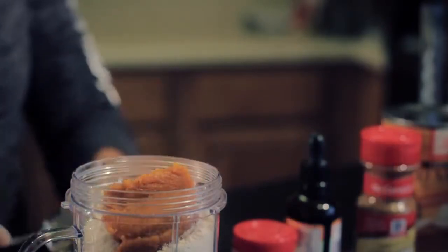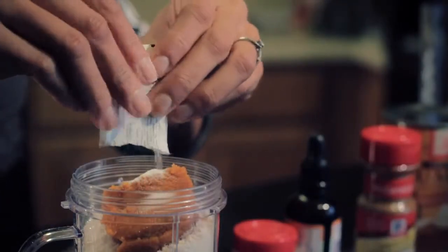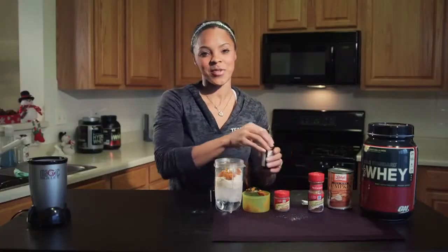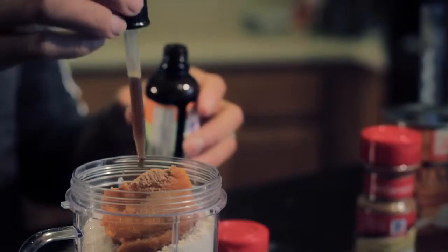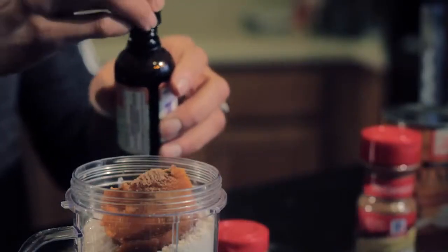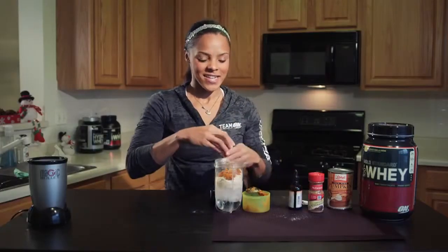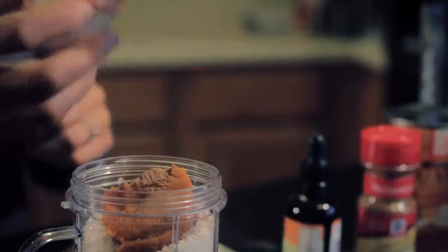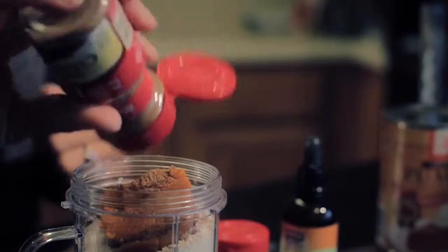I'm also going to put two packets of stevia, or any sweetener you want, just to cut the taste a little bit. Pumpkin can be really, really strong. Also to cut the taste, we're going to put some vanilla extract — just a teaspoon, about two little squirts. Also going to put some pumpkin spice in it. And I love cinnamon — it's optional, but I'm going to put cinnamon in our shake just to make it how I like it.